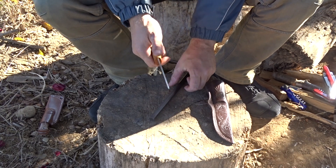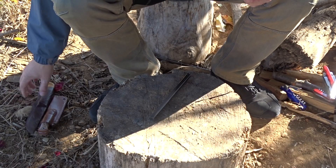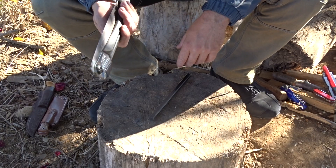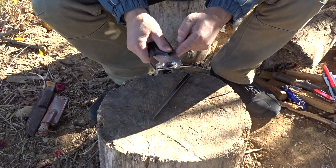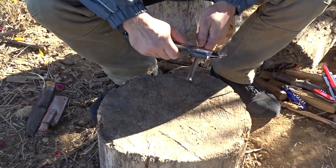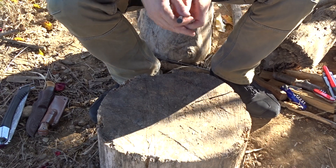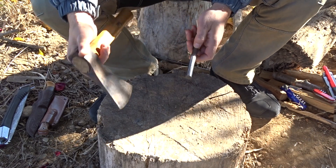Well, almost all of us have a saw. This is my Tajima, and it has the back of the blade that is very sharp. As you can see, without any problem I can obtain very good sparks.